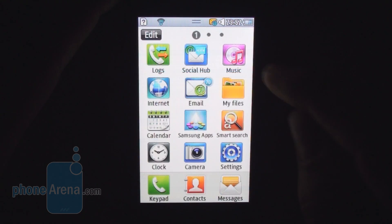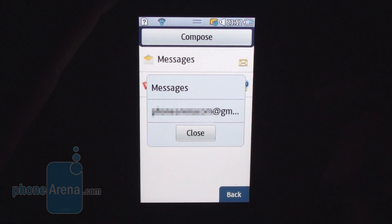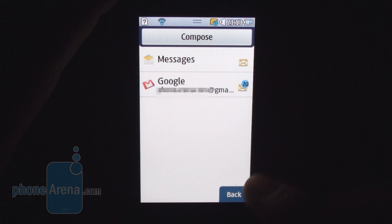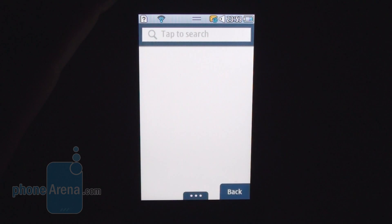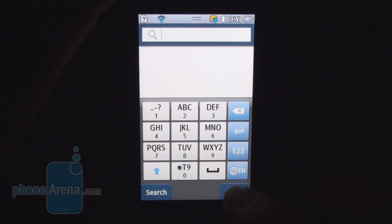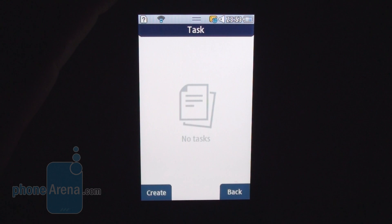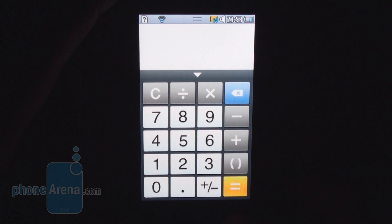Samsung Social Hub, when set up with different accounts like Facebook and Twitter, lets you compose one message and send it through whichever account you choose — a feature Samsung has on all its recent smartphones. Smart Search lets you look on the internet or in your phone. As for productivity applications, the Samsung Wave 723 has tasks, memos for quick notes, and a calculator. There is no unit converter unfortunately, which was present on previous Samsung handsets.